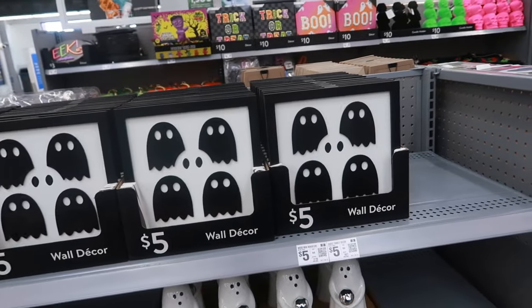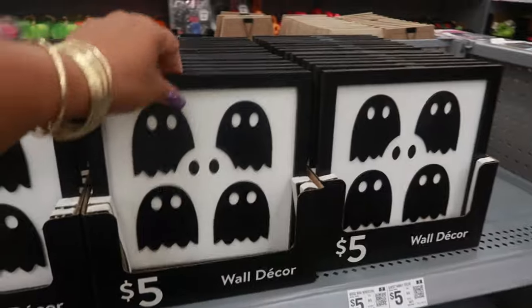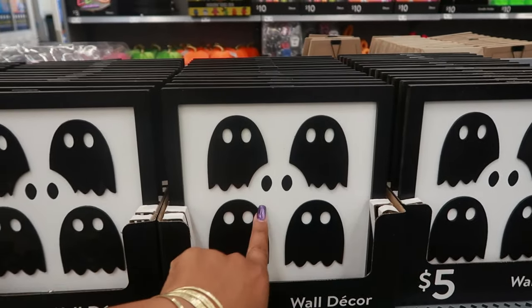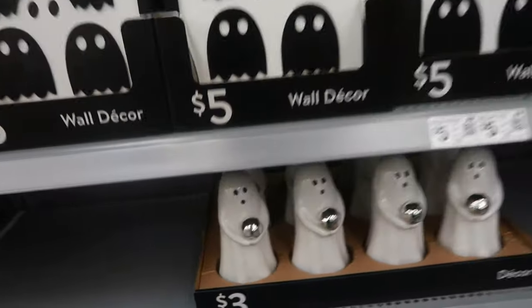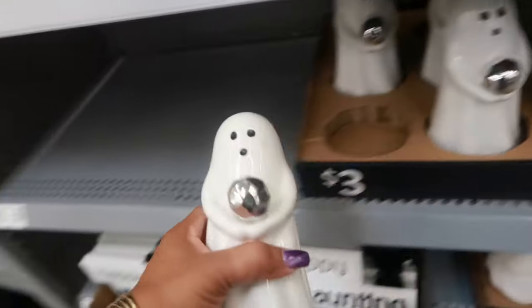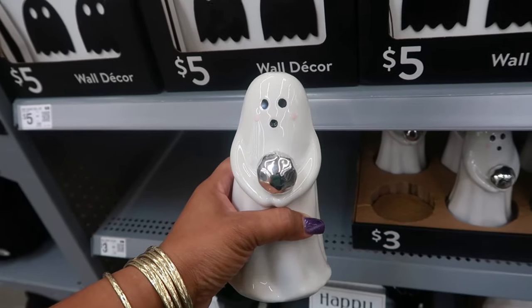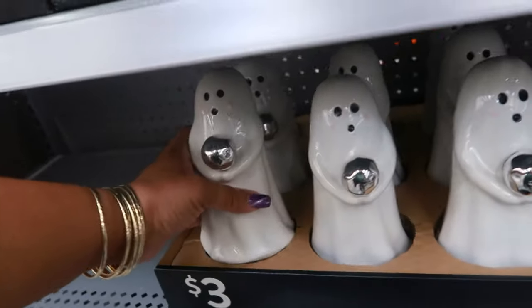You guys, this is a lot of stuff and I'm not even close to finished - I still got all these rows behind me. You got the wall decor - so you got four black ghosts and one white one in the middle with the eyes. And then look at their ghost - three dollars. Sorry, this one is five. Look at this - what is he holding? Is that like a crystal ball or something? You got that one for three.